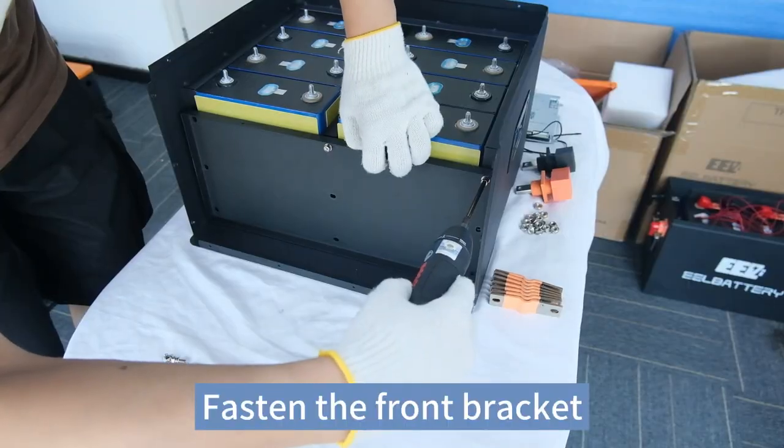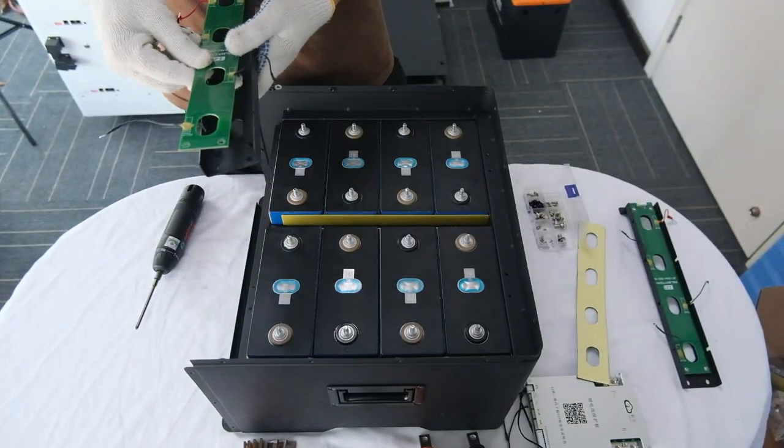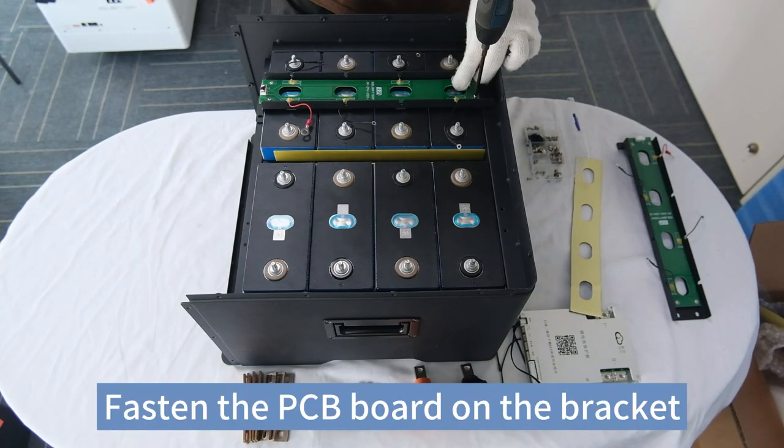Fasten the front bracket. Stick the EVA tapes on the bracket. Fasten the PCV board on the bracket.